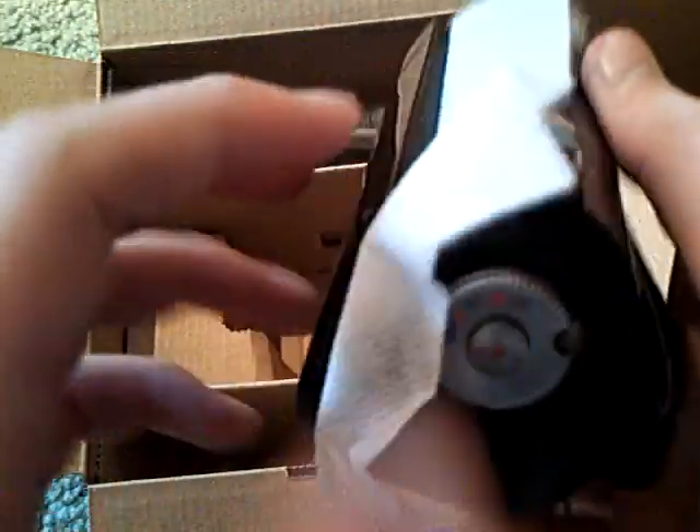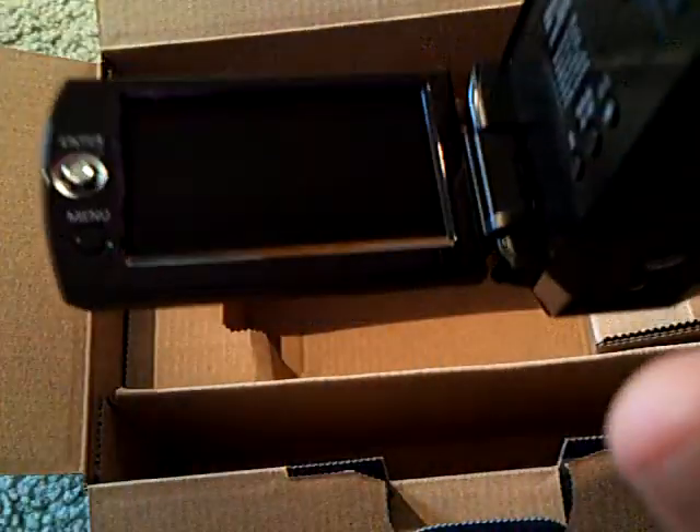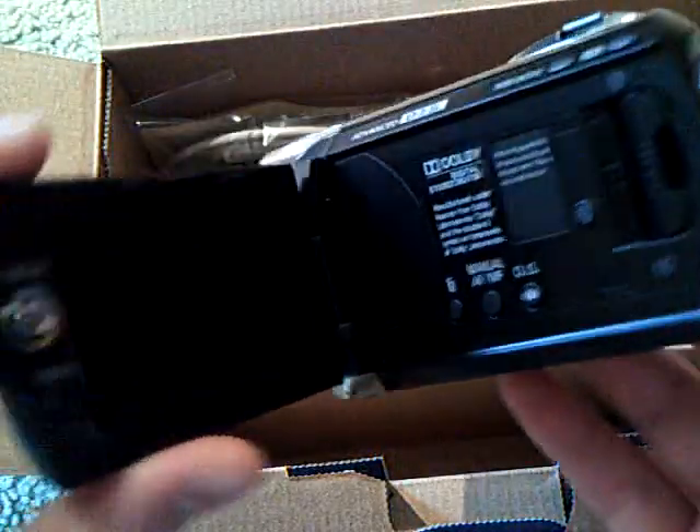And here we have the camera itself. They do package it very nicely. We actually got this at Best Buy. Here's the camera — very small, weighs like less than a pound. So there's the camera, guys.